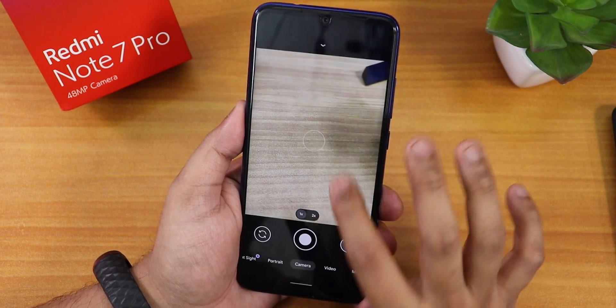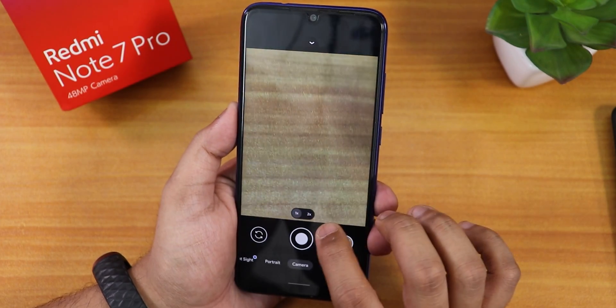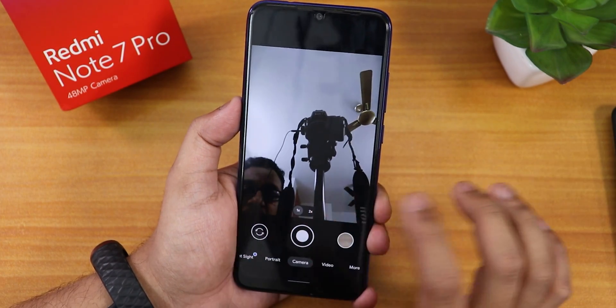I'm going to try the Nikita GCam quickly to see if the cameras are working — and yes, the cameras are working. The 2x zoom and stuff is there. Switching to the front camera — the front camera is also working. Cameras are working fine with no issues.